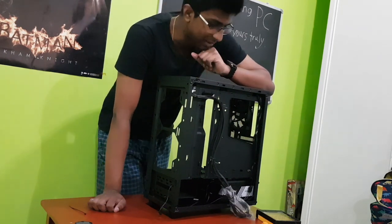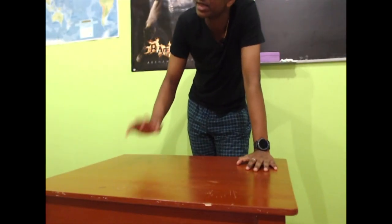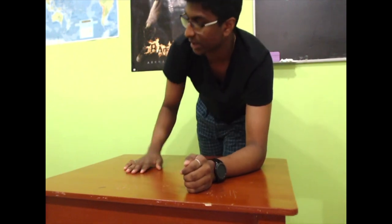I'll see you guys in the next part. Alright guys, I've made a decision finally. My CPU cooler still hasn't arrived yet and I can't wait any longer. So what I'm going to do is take out the motherboard, put the CPU and the RAM inside, and put it inside the case. I can wait for my CPU cooler and install it at the end, before I install the graphics card, because the graphics card always goes at the last.